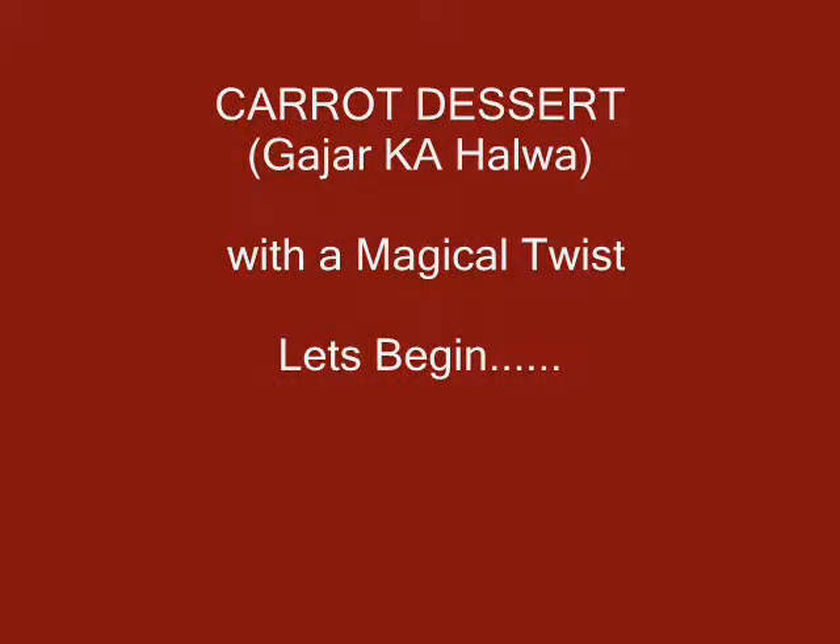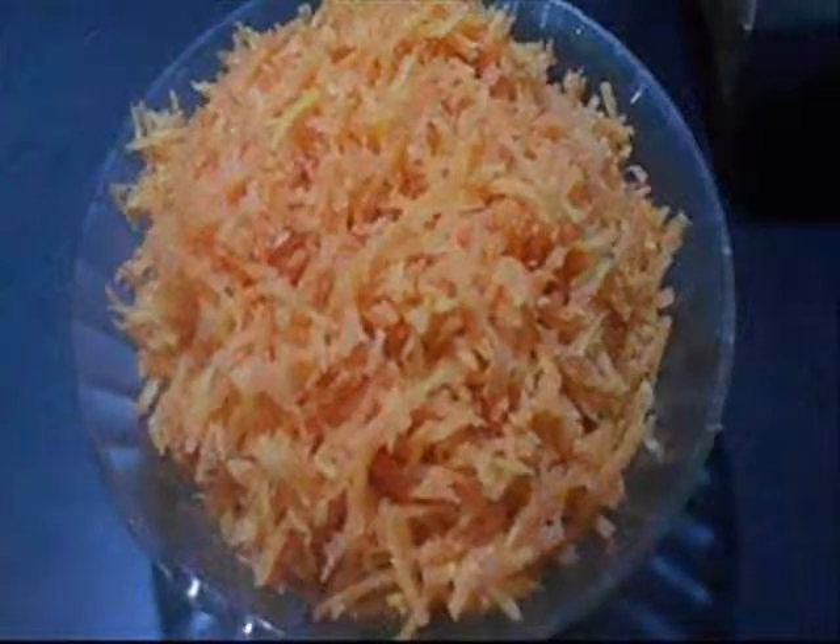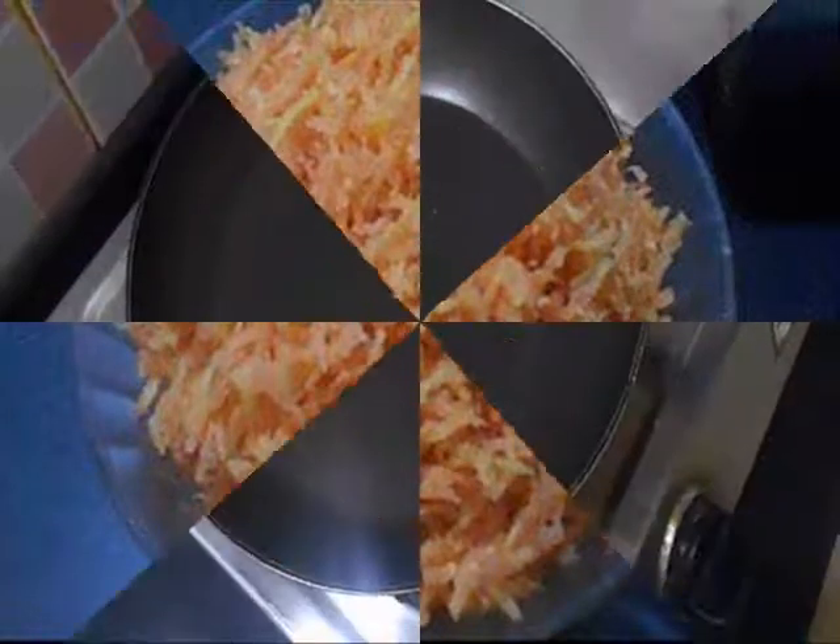So let's begin. First, peeling the carrots. Then we have grated the carrots and keep them aside in a big bowl.